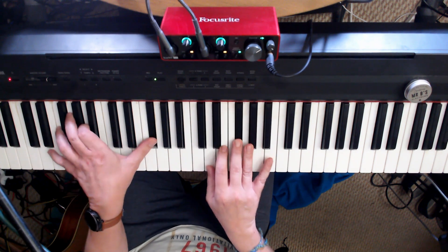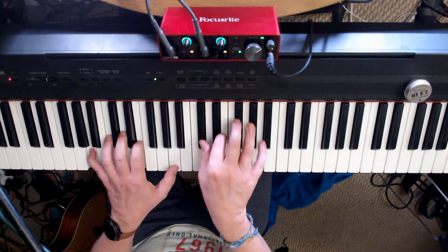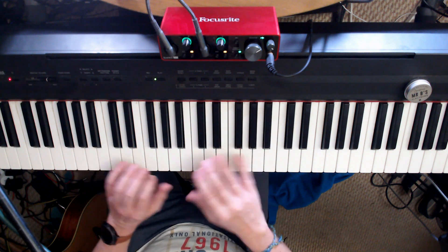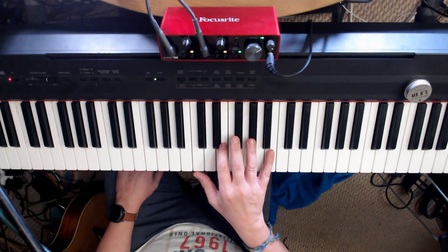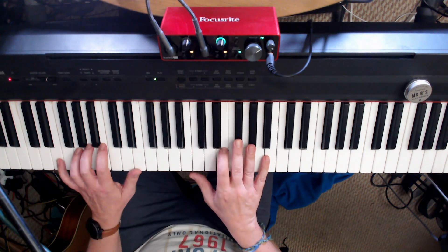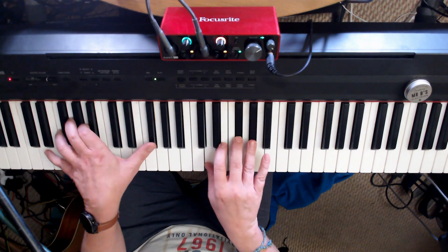It seems to be coping fine. Now my problem is I don't use a DAW, I play live, so everything's going through it at the same time. And when I put piano and vocal together, I think it gets a bit too much with the Air Mode on.